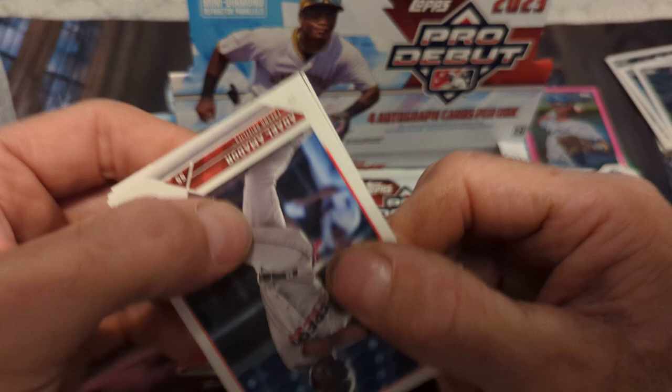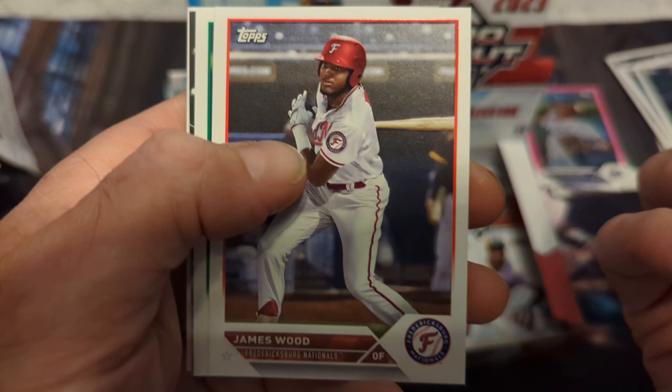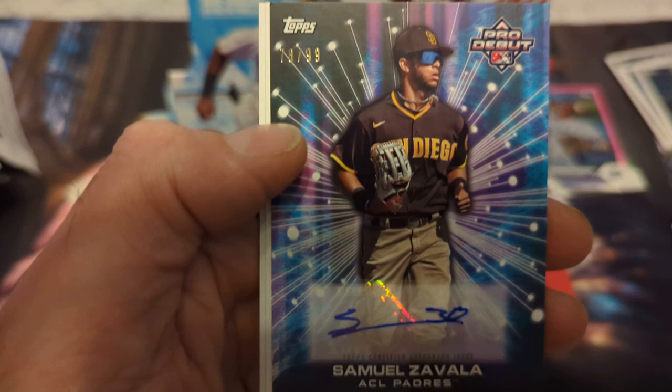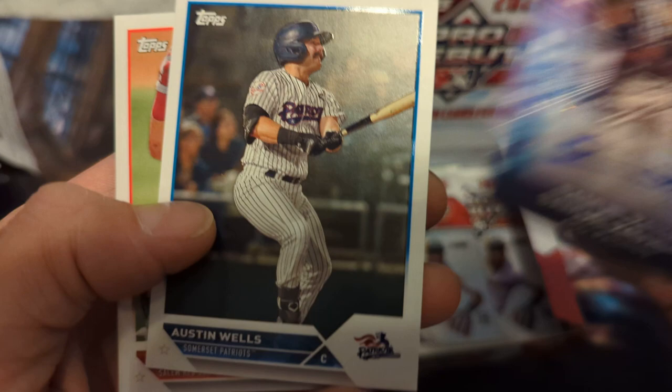Hopefully the deeper you go the better the autographs get. Adiel Amador — looks like a numbered card there, could be good — Edison Paulino, James Wood — nice up-and-coming prospect there — JR Richie, and a numbered card out of 99: 78 of 99 — Samuel Zavala for the Padres. I've heard this name, no idea if he's good or not, but 78 of 99 Pro Debut.